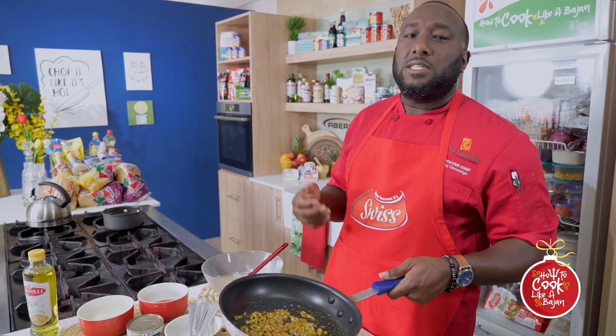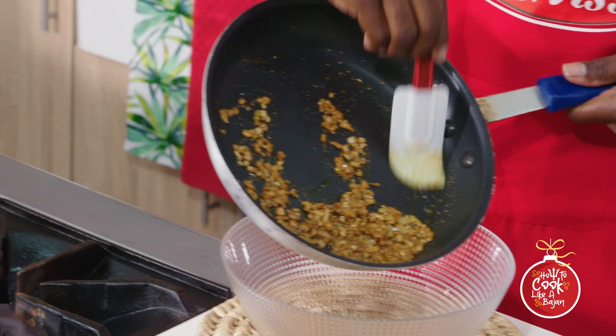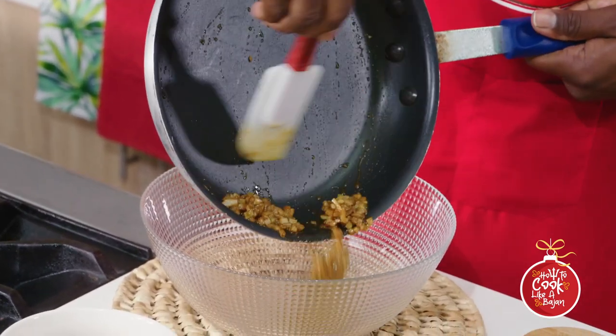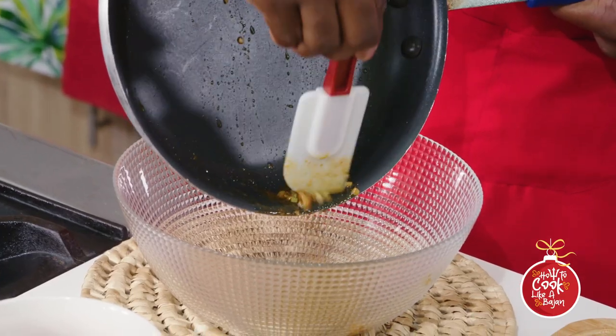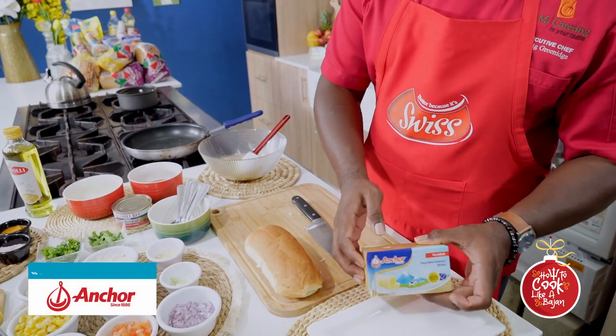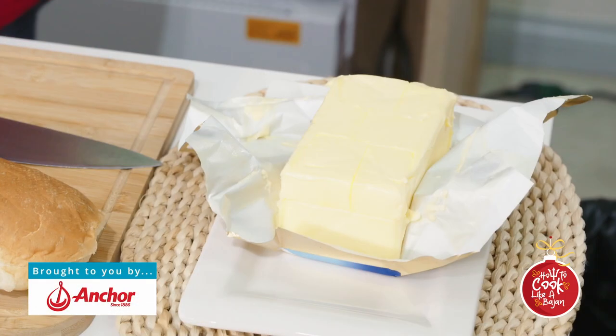The spices have bloomed back to a better flavor and texture. We're going to go into the bowl and leave just a little bit in the pan — this one is going to cool while we move on to the next step. We're going to get some good old Anchor butter into the pan with the garlic and some onion.